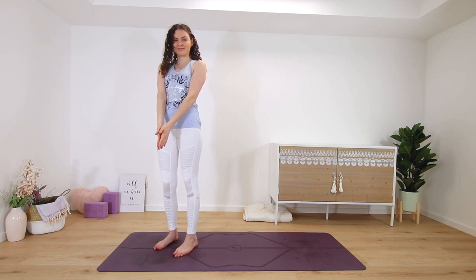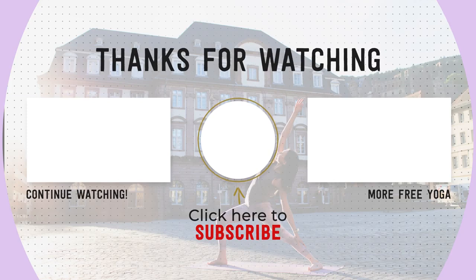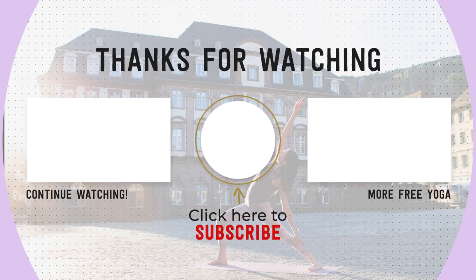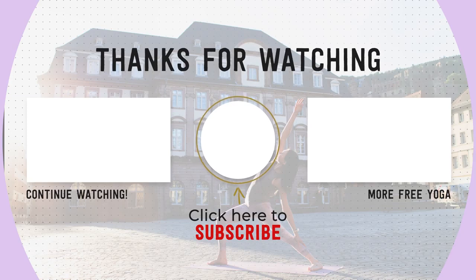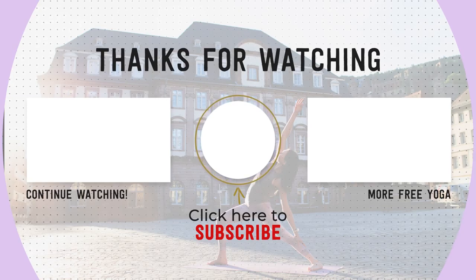I hope you liked this class, which was a little bit different. If you want to see more like this on my channel, please leave me a comment down below. If you're new, please subscribe to my channel to support free yoga online. Thanks for practicing with me. See you again soon.